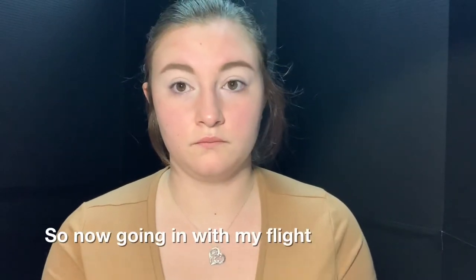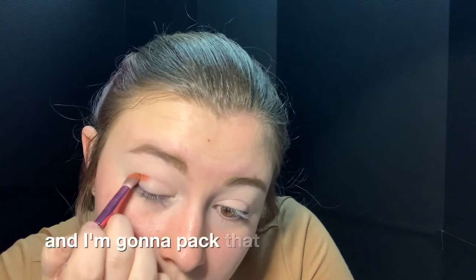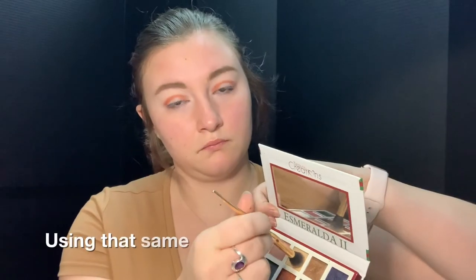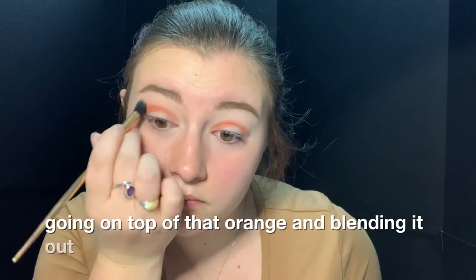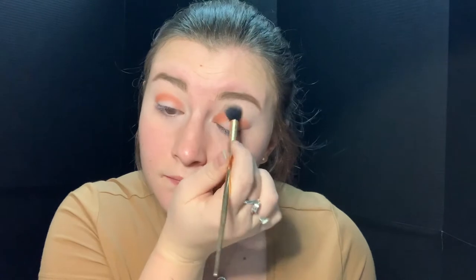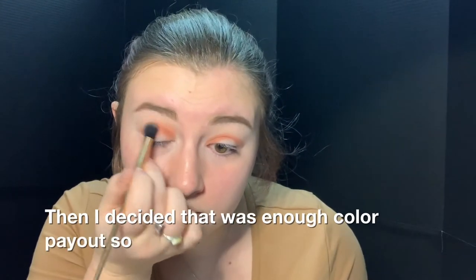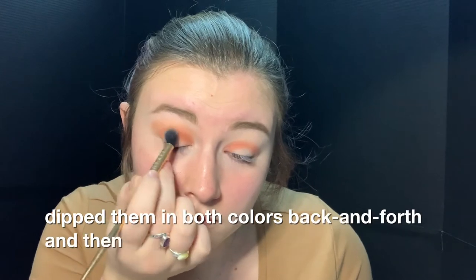Going in with my flat blending brush, I'm using my Beauty Creations Esmeralda palette and taking this orangey color, packing that into my crease. Using that same palette I'm taking a big fluffy blending brush and taking that mustard yellow shade, going on top of that orange and blending it out and up towards my brows. I decided that wasn't enough color payout so I grabbed both that orange and that mustard color on my brush, dipped them in both colors back and forth, and blended it out.